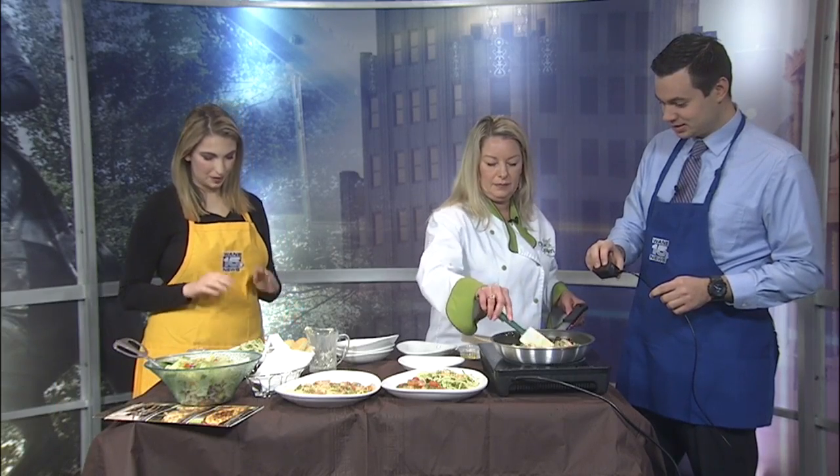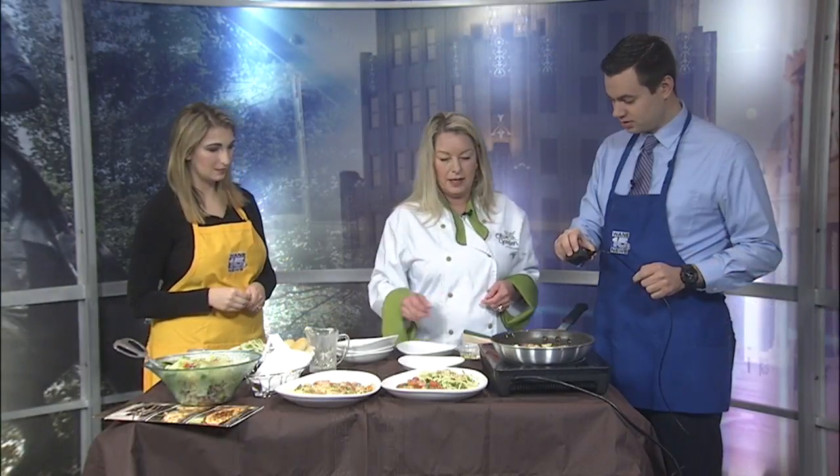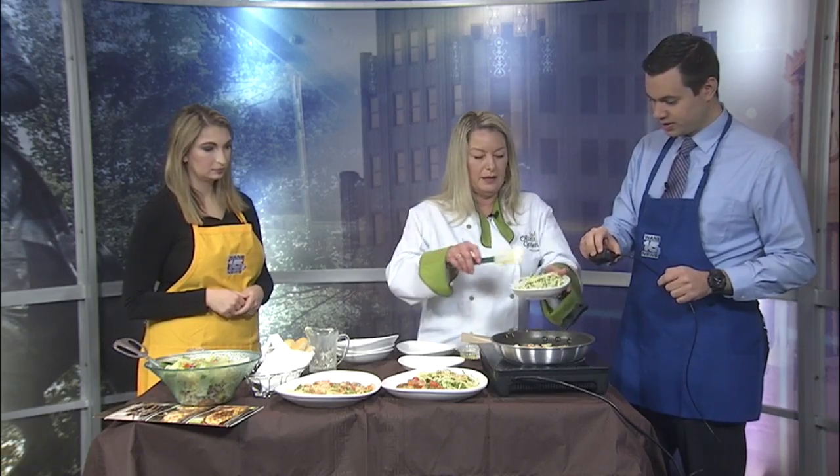We haven't added the zoodles yet, but my biggest question is how do we get to this point, and what's the easiest way to do that if you decide to make your own zoodles? You could get a spiralizer if you'd like and do it at home. However, a lot of grocery stores sell it like this now, so it takes the work out of it for you.